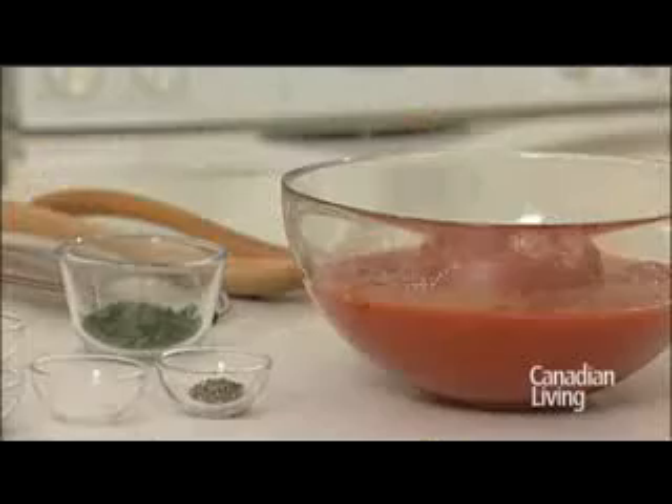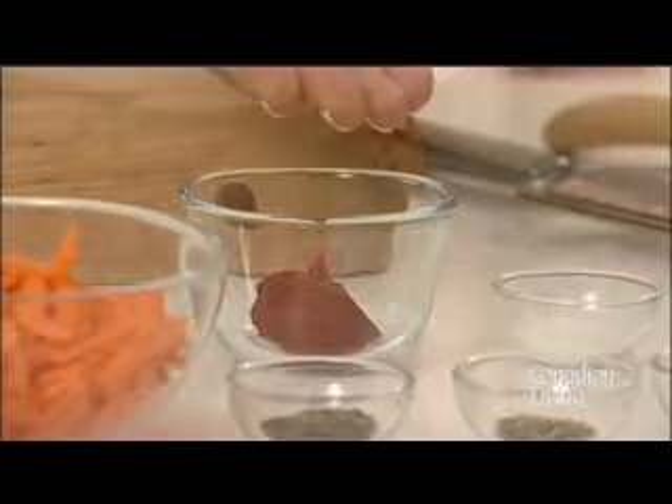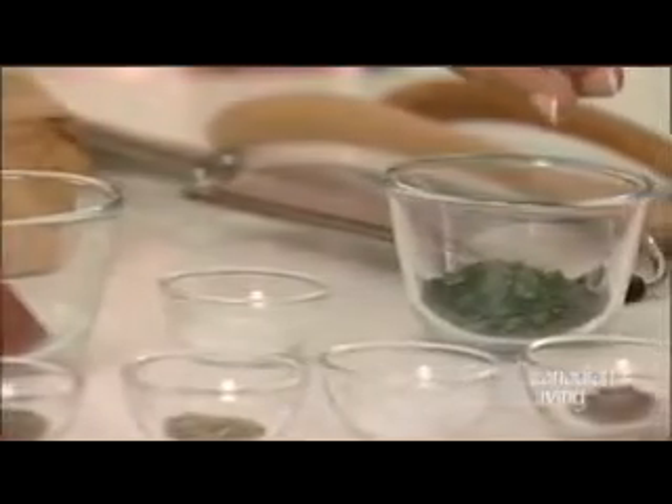Half a teaspoon of oregano, 1 can of plum tomatoes, 1 tablespoon of tomato paste, half a teaspoon of granulated sugar, and 2 tablespoons of chopped fresh parsley.